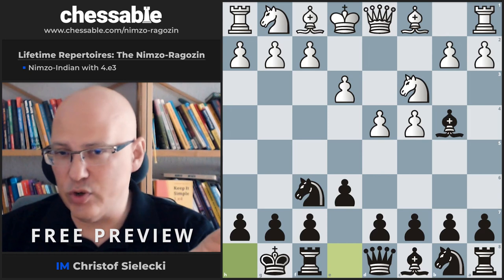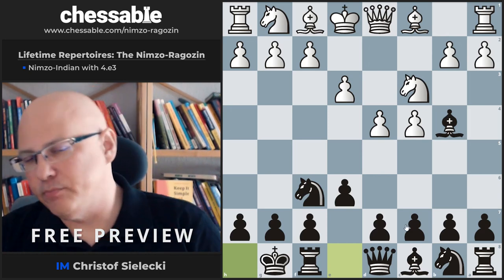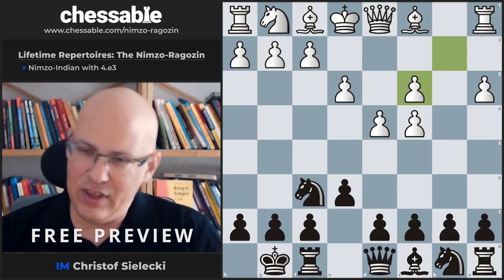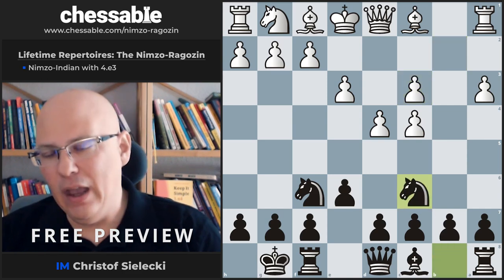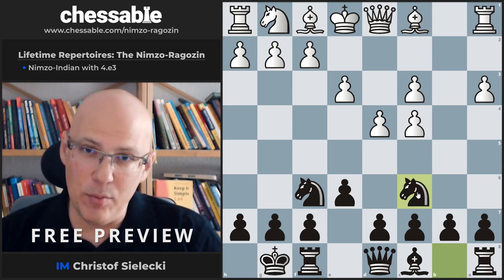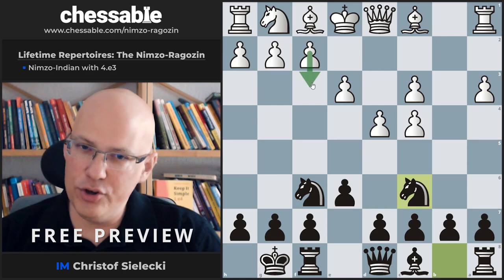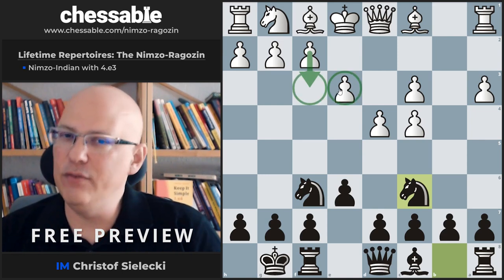It's easily avoided because we can castle first and then see what happens. This is also the most flexible move as we don't commit to any pawn formation yet. Now, if White plays a3, we take — but of course not d5, that's what we wanted to avoid. Instead, we can play Nc6. This is easily comparable with our recommendation against the Samisch, where we would have the same position but with White having played f3 instead of e3, so that he could play e4 in one go.